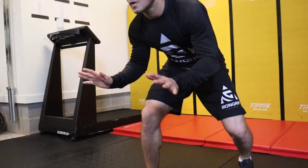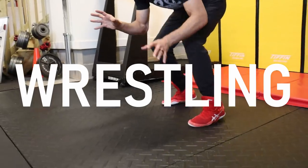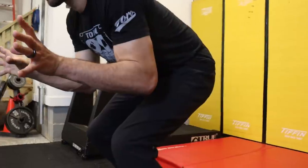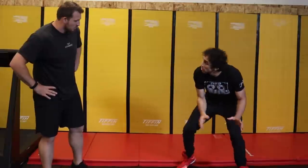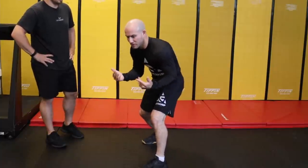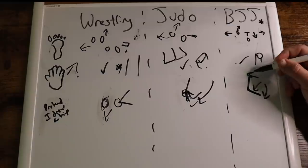Today we're going to compare the grappling stances of BJJ, Judo, and wrestling. We'll be taking a deep dive into some of the intricacies of these styles, like your head, feet, hips, and hands. We'll talk about some of the ways that they move — left to right, forwards to backwards, offensive and defensive mindsets, and their lead leg preference. At the end, we'll compare all of the grappling stances.